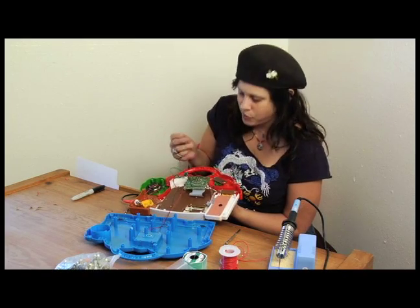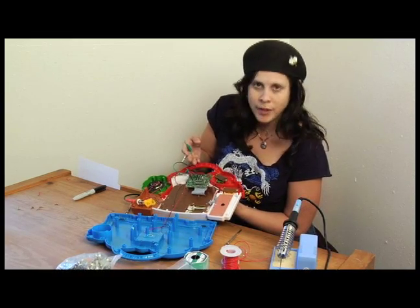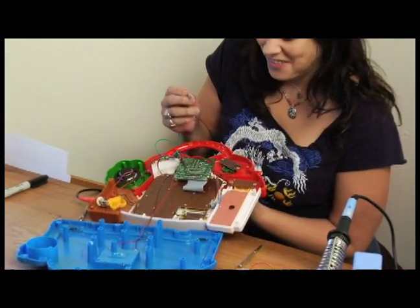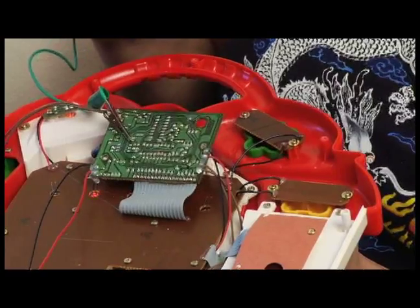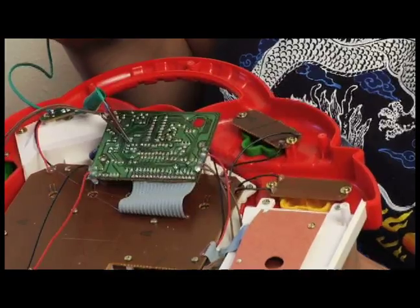When you're doing this, exploring the circuit board, you have one clip connected to any point that you want to test. You go around and touch other contacts with the other clip. You'll find that different contacts have different effects while you're experimenting with it.